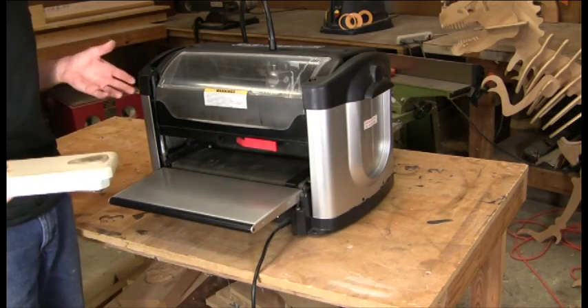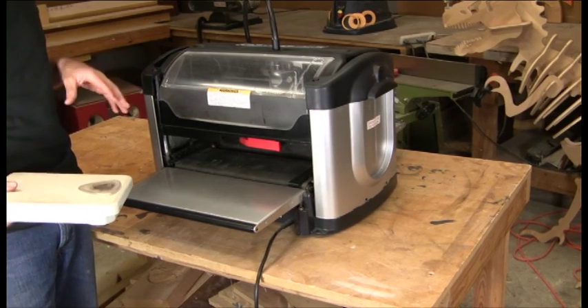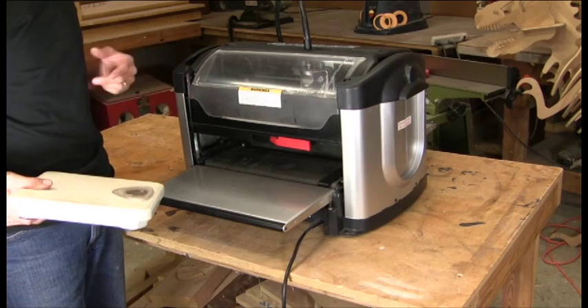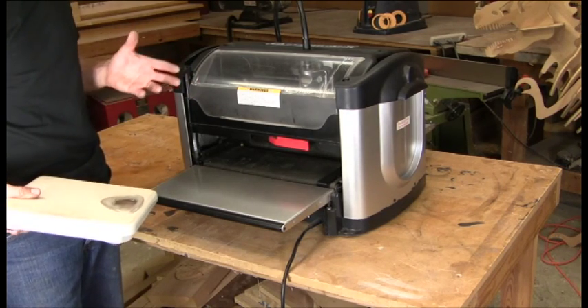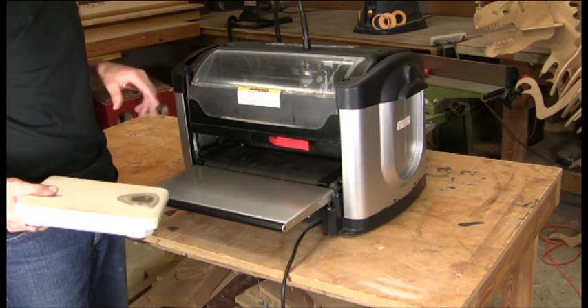You want to check it regularly, especially if you have very high usage on your machine, or you just got it back from service, or it's a new machine — because shipping can affect the head pressure, which can then affect the operation of your machine.